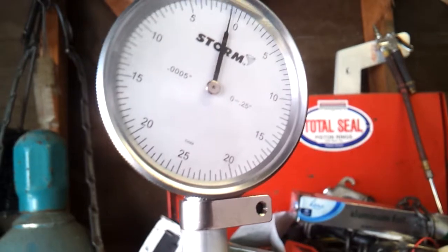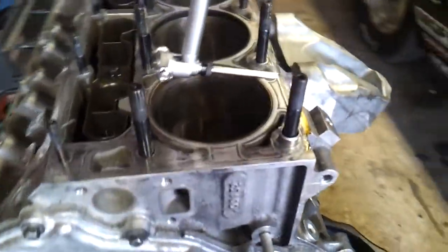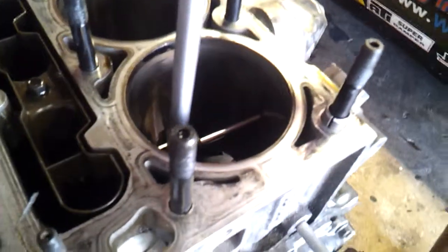Okay, now I'm going to take this and go over to the cylinder, and that's going to tell you how much piston-to-wall clearance you have. You see that — it's going in the hole, cylinder number one.